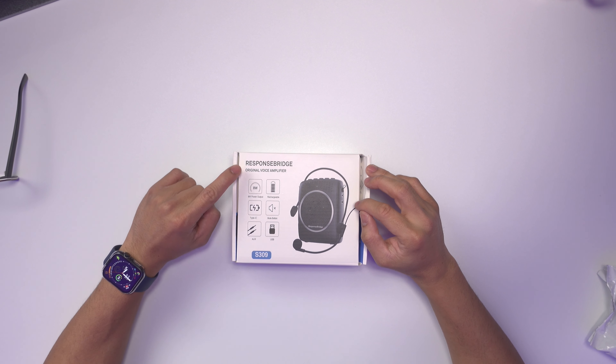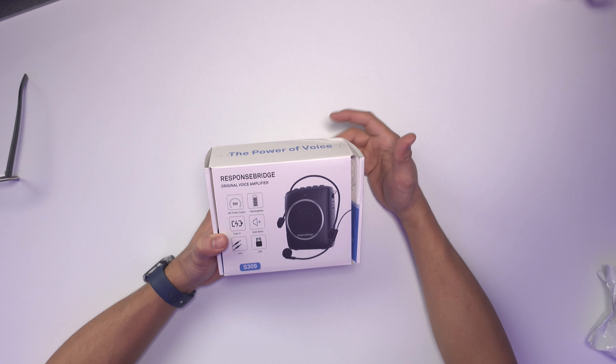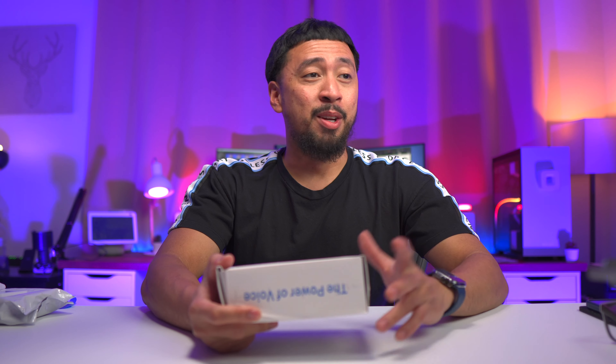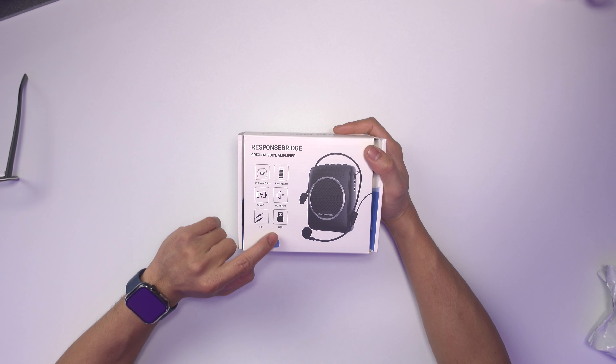Let's check this box right here. On the top it has 'ResponseBridge Original Voice Amplifier' and it has a few features: 8-watt power output, rechargeable, it has a Type-C — I like that, because most of the time it's either USB-A or mini-USB. It also has the mute button, box cable, and USB-A.